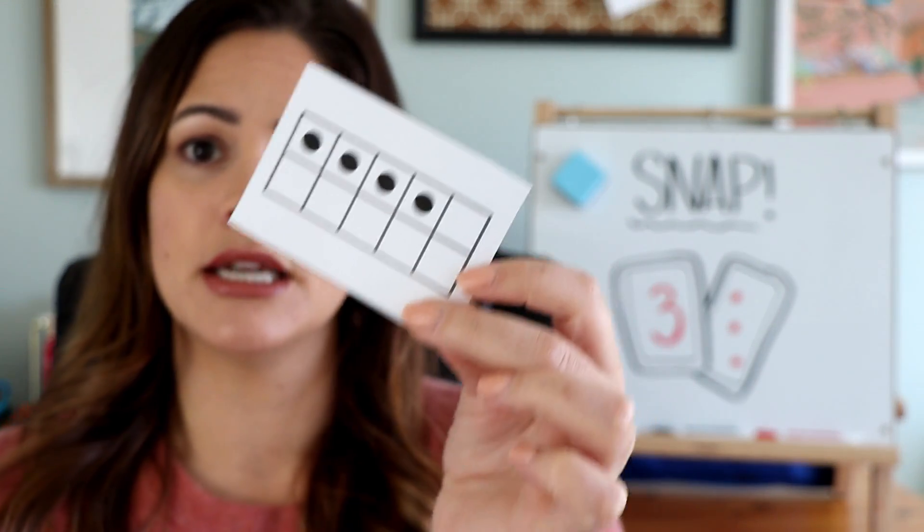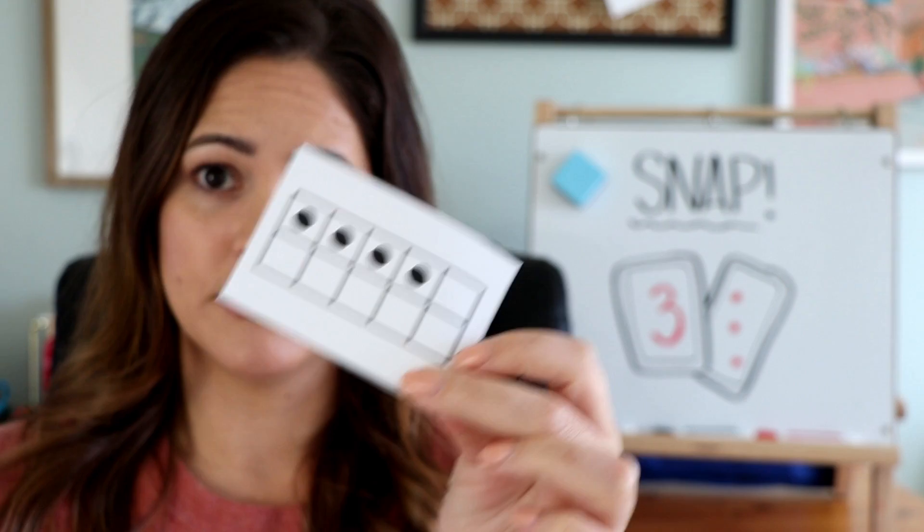Just like with letter ID, you can also do this with number ID — just like we did with the deck of cards — but in this case I would throw in some numerals and some ten-frame cards. This way, as students are flipping those numbers, they're looking all different ways. It can be harder to identify those numbers to see if they can have a match and yell Snap.